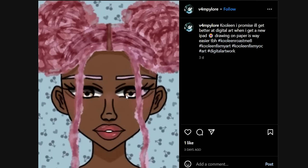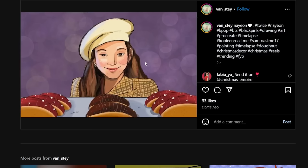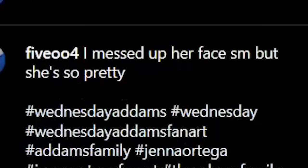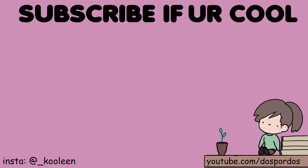Oh, some very nice art. And what is this caption — I sure hope that this isn't a spoiler for anything. Cooline, I promise I'll get better at digital art when I get a new iPad — drawing on paper is way easier. To be honest, that is not an excuse to make a monstrosity such as this painting. Why does she look like she's about to do something horrible to those hot dogs? This is the face of an offender. I messed up her face so much. True — your words, not mine.